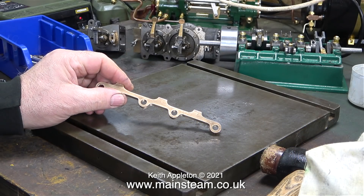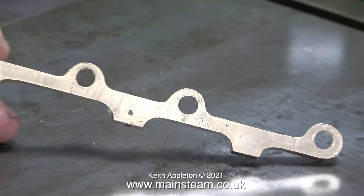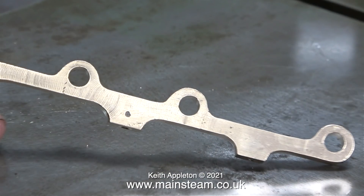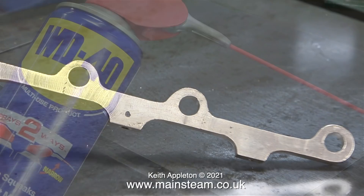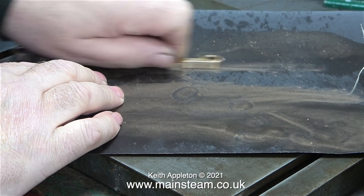The motion bracket shown here has been in my tumbler polisher and although it's quite a bit shinier than it was, there are still quite a few tool marks. The tumbler polisher will not remove deep marks like this — maybe unless I left it in for about a year. I'm going to do it the hard way.